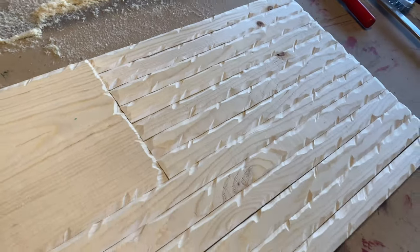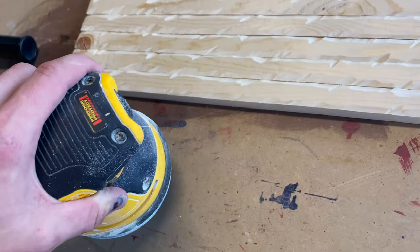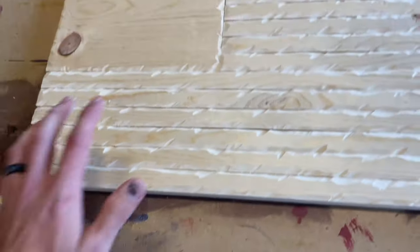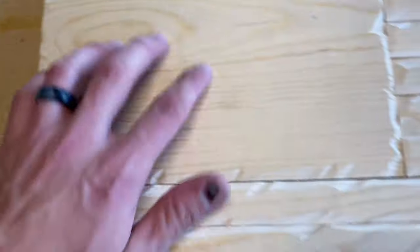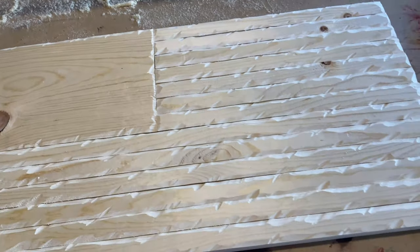Now that we are done with that, I'm just going to quickly go over it with the sander. You can use any fine sandpaper — I got 180 grit on here. We're just going to go over the surfaces to take away any of these little imperfections. You don't have to get too carried away with it, just go over it real quick.